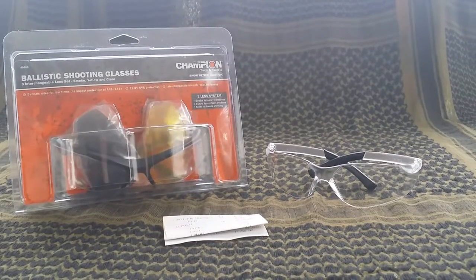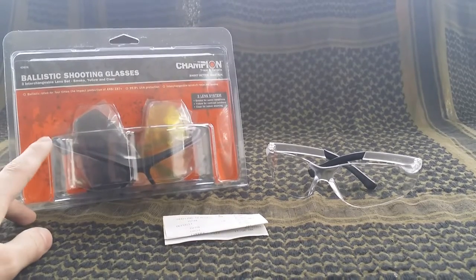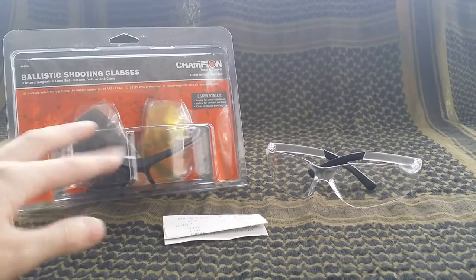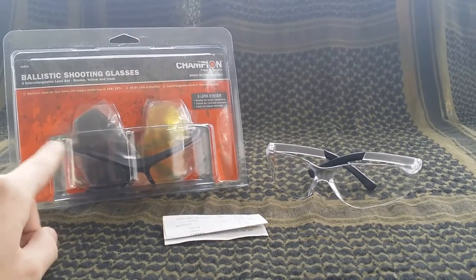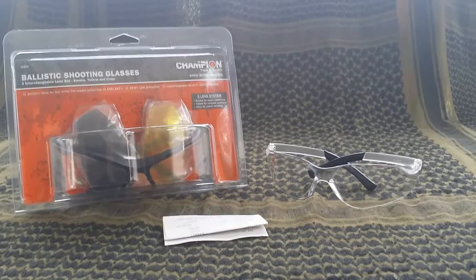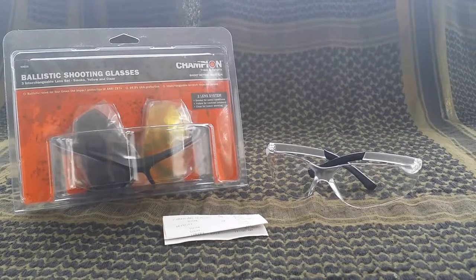In today's video I'm going to show off what I picked up today — these ballistic shooting glasses by Champion. These glasses come with three different types of shades: the clear ones, which I'm wearing right now, the smoky ones for a little bit shady conditions, and the yellow tinted ones. They're interchangeable — you can swap them out depending on what you feel like using that day.